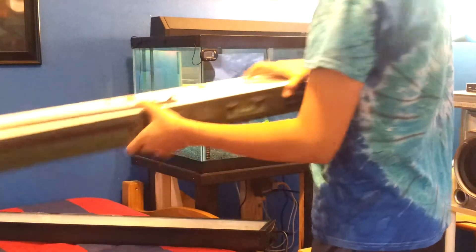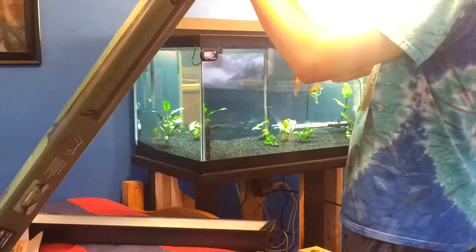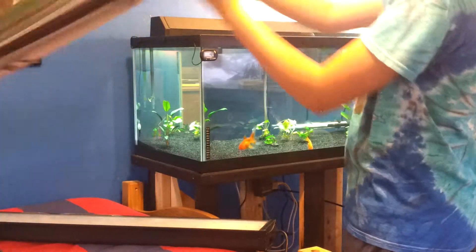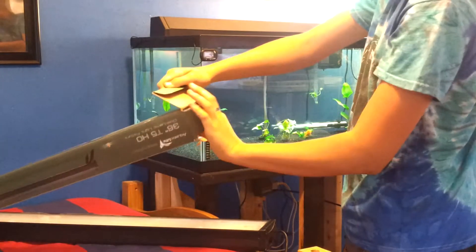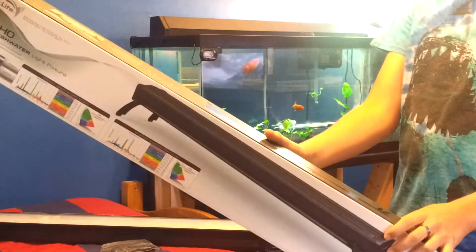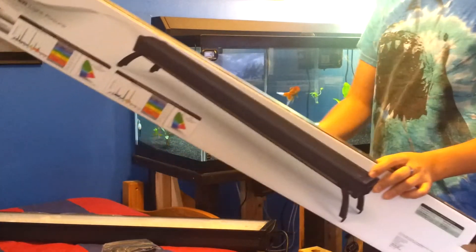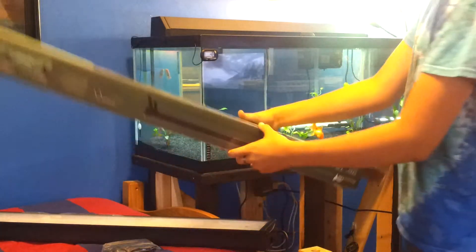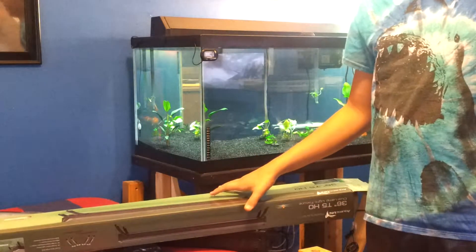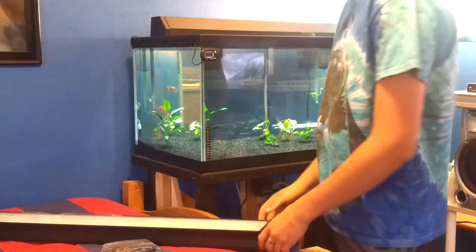I guess I actually have to open the other end. There are the legs. I'm going to discard this for now, but I might eventually use it as like a cover for my filters like I did on my chocolate tank and spray paint and such.